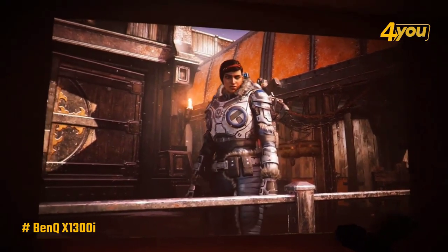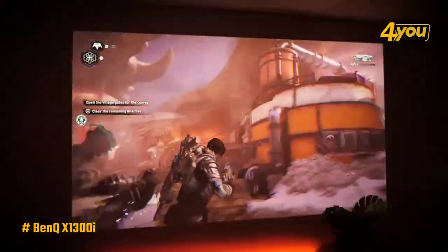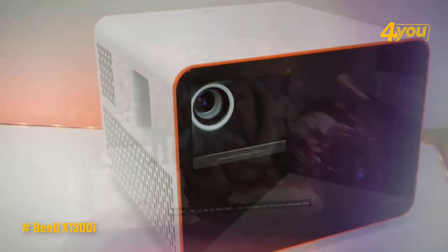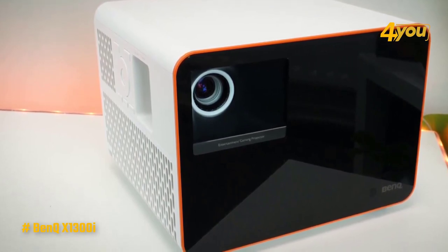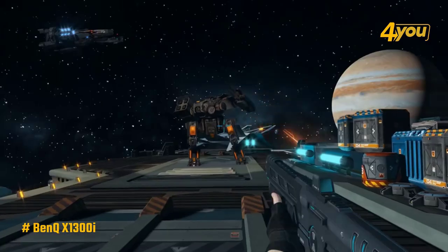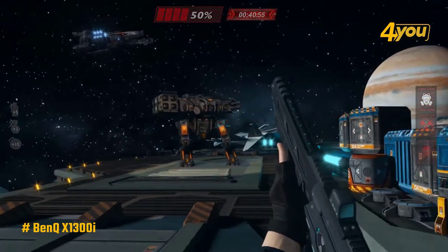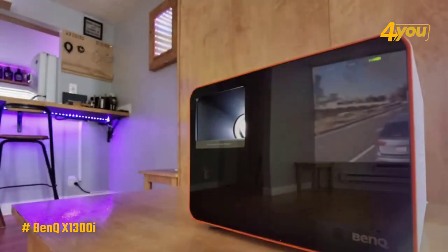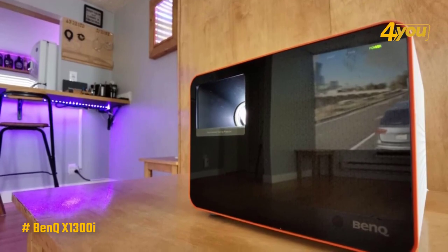Nonetheless, the image quality during gameplay is exceptional. The color reproduction is deep and rich, which is frequently distractingly lacking on less expensive projectors, and the picture detail is maintained. Consequently, utilizing the X1300I does not feel like gaming through a sheer curtain but rather like an open window into a game world, even on an uneven and somewhat off-white wall. There's no major ghosting or blurring even during high contrast frames such as a barrel exploding in the dead of night, and the picture quality allows you to pick up details from a great distance.